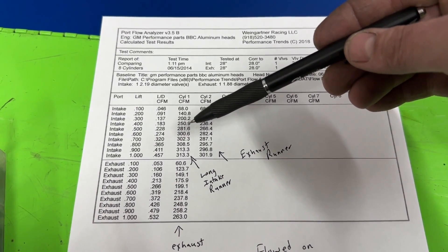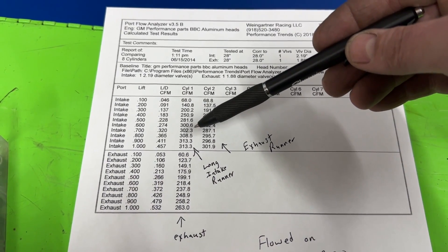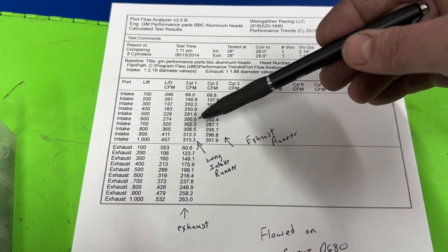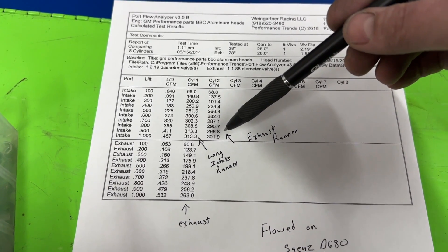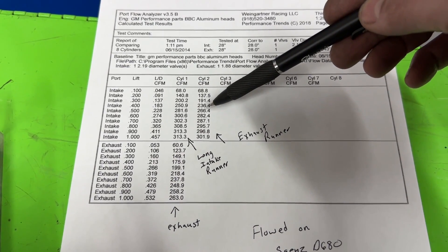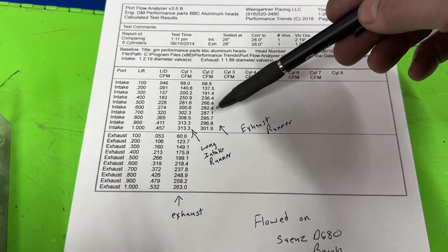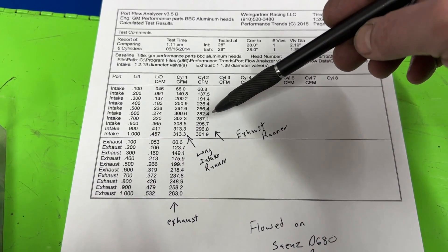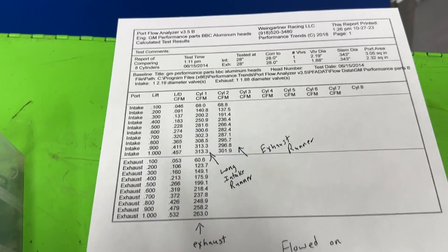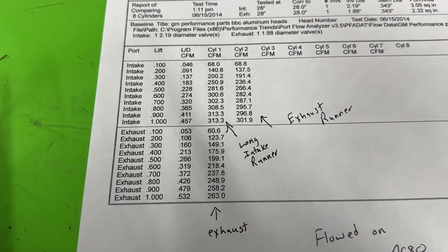This thing sucks — I'm just going to tell you it sucks. You have 251 CFM at 0.400" lift. A small block Chevy AFR 220 does that — that's terrible. At 0.600" lift you have 300 CFM. Decent flowing small block Chevys go 322; an LS3 head flows around 310 right there — already better and nowhere near as big as this engine. Now look at the short runner: 236 at 0.400" — that's a bad small block Chevy number — and 282 at 0.600". Not good at all. The Project X as-cast small block Chevy heads outflow it. Peak flow is 313 on the long runner and 302 on the short runner. Yeah, it's bad.